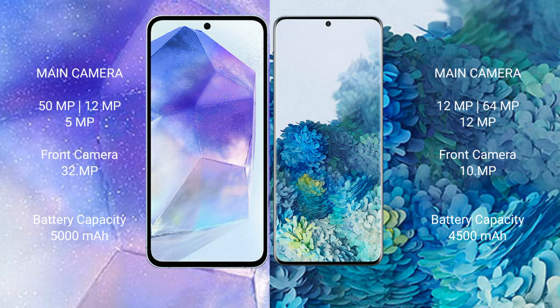Samsung Galaxy A55 features a triple rear camera setup: 50MP, 12MP, and 5MP. Samsung Galaxy S20 Plus features a triple rear camera setup: 12MP plus 64MP plus 12MP, with a 10MP front camera.